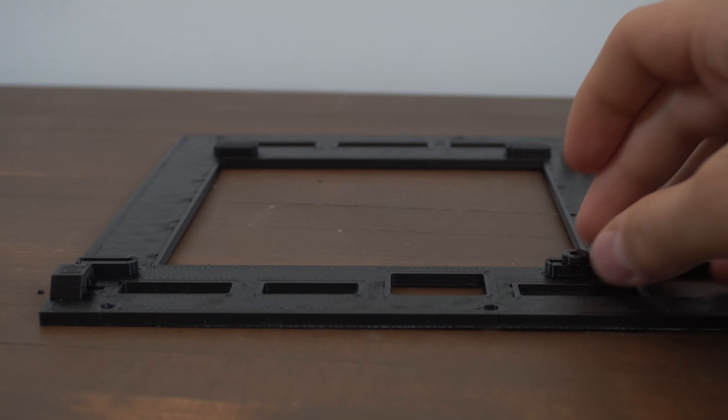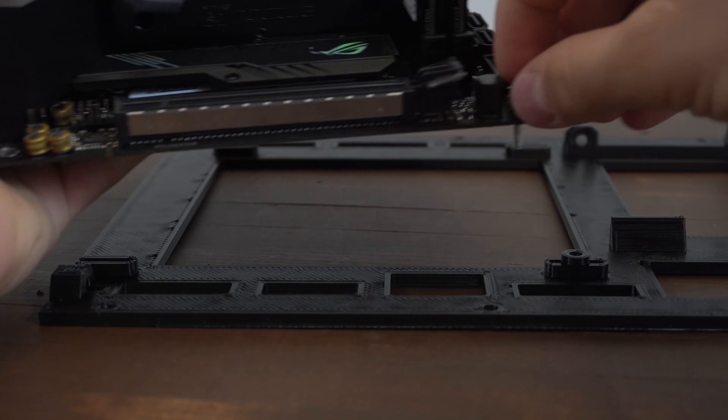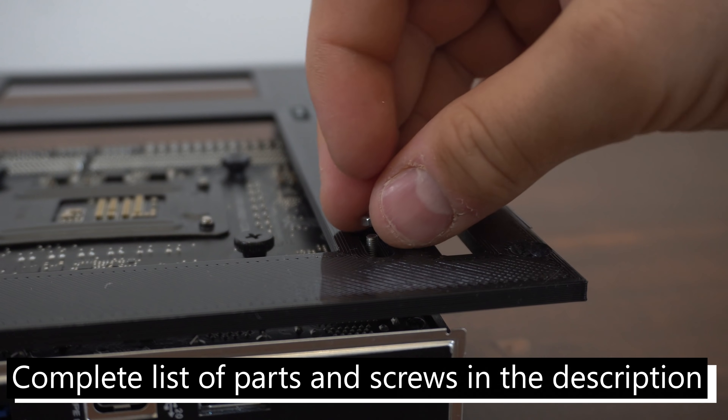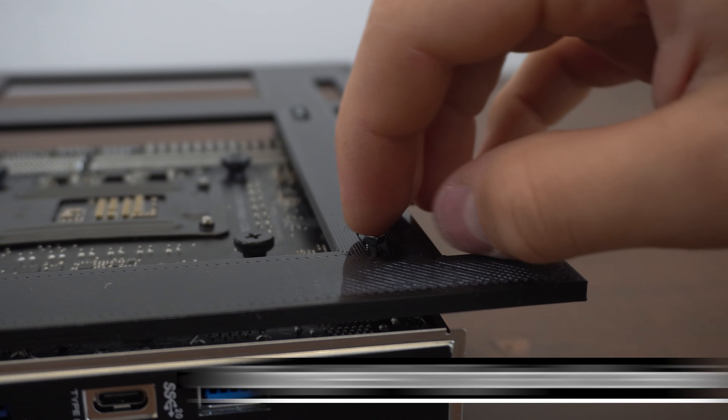Here is a walkthrough of me assembling the case. All hardware used, as well as screw sizes and more, will be down in the video description. And after this we will look at some temperatures.